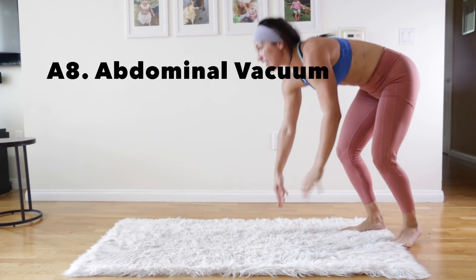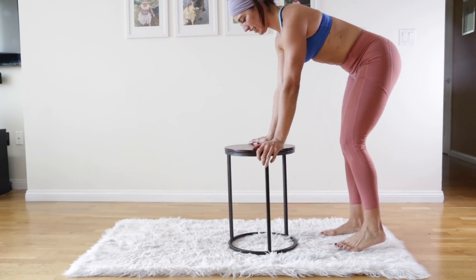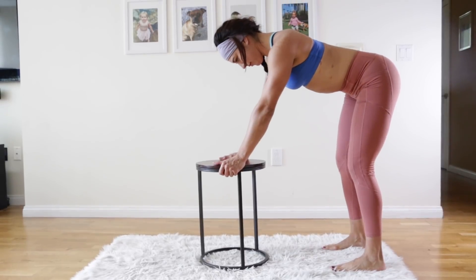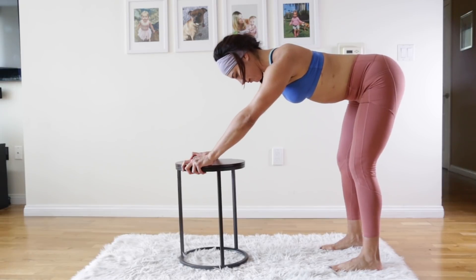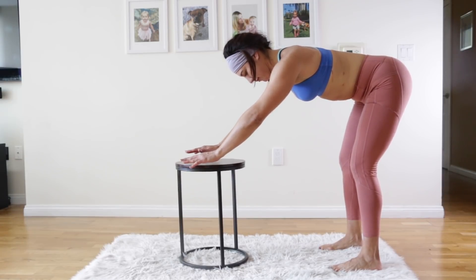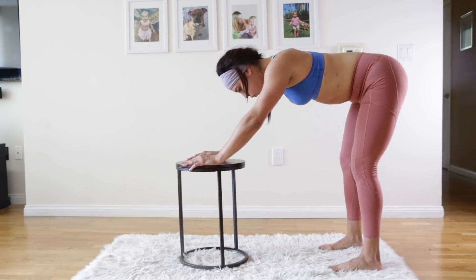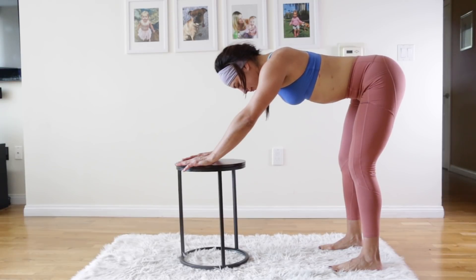Go ahead and pop up to your feet. We're going to do that last bonus exercise, which is the vacuums. Grab a little side table — if you're at home, just put your hands on your couch or a table, anything that's about knee height. Bend over and keep your back flat so you're in a tabletop position. Arms are extended out in front of you and they're just there for stability — no weight on the arms, all the weight on your feet.